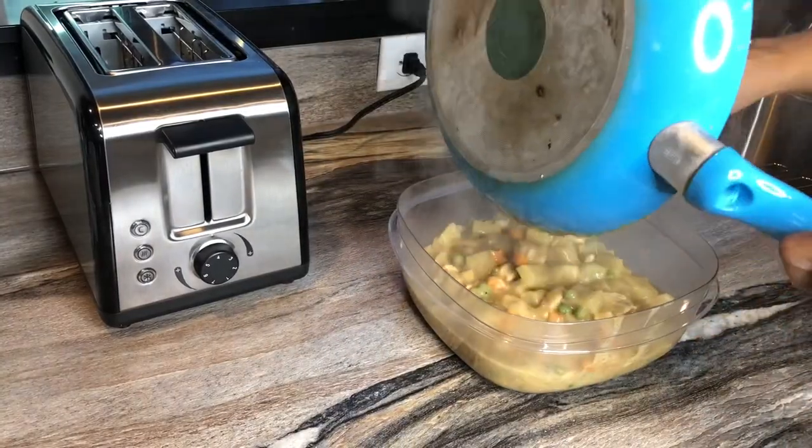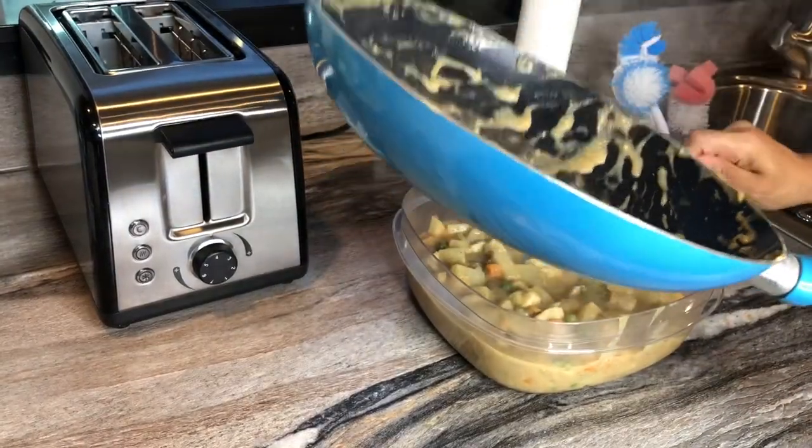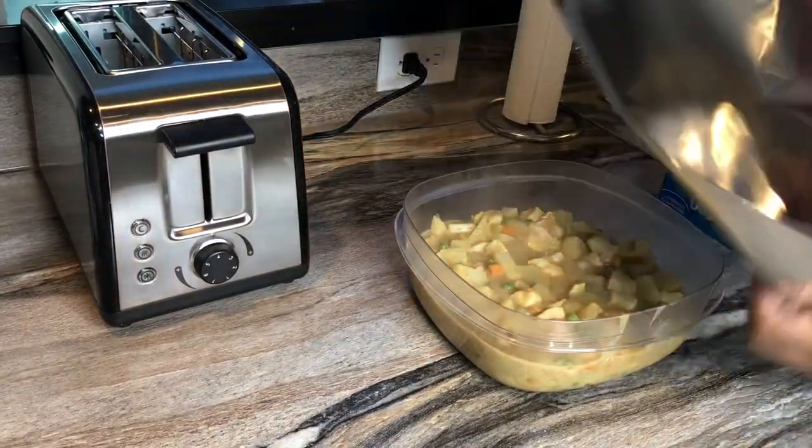Once that's all done cooking, empty the contents of the pan into a dish, cover it with tin foil, and let it chill in the fridge for 30 minutes.